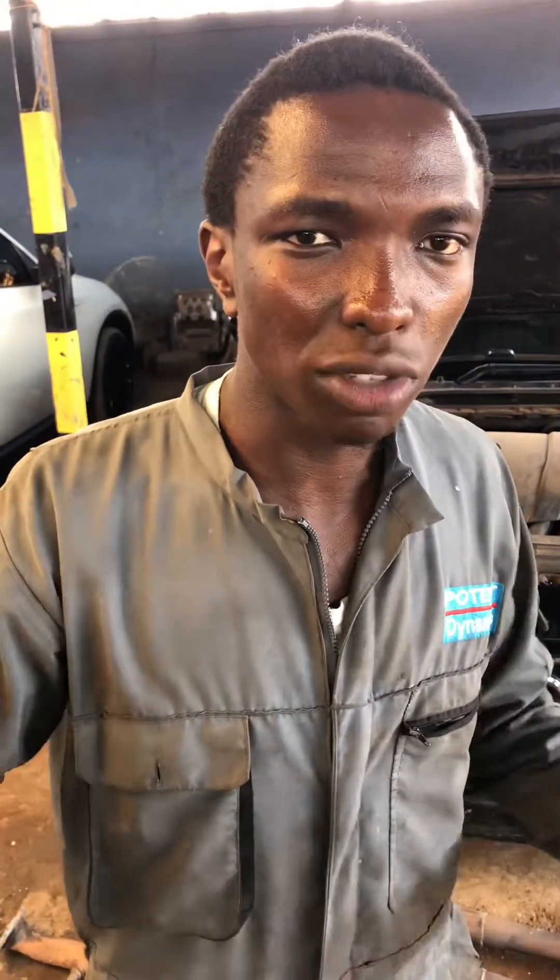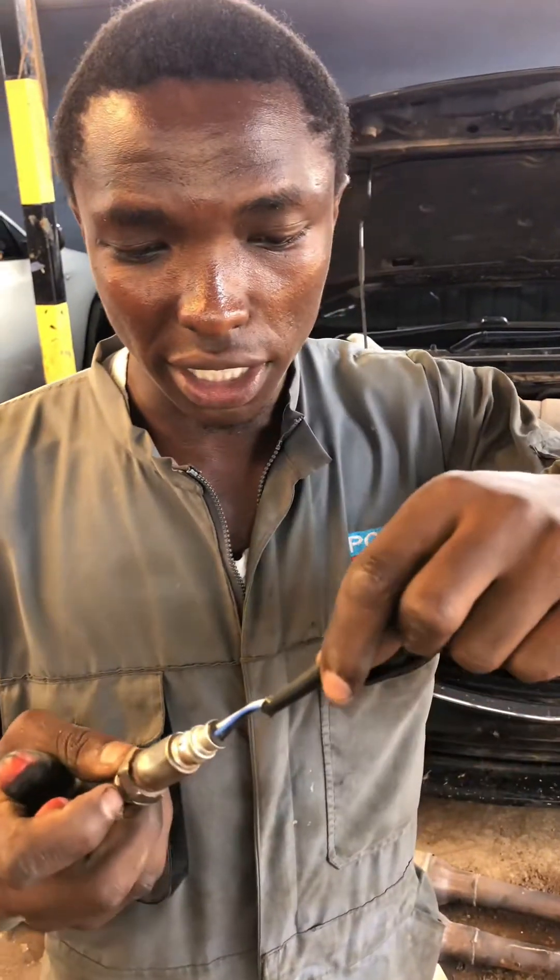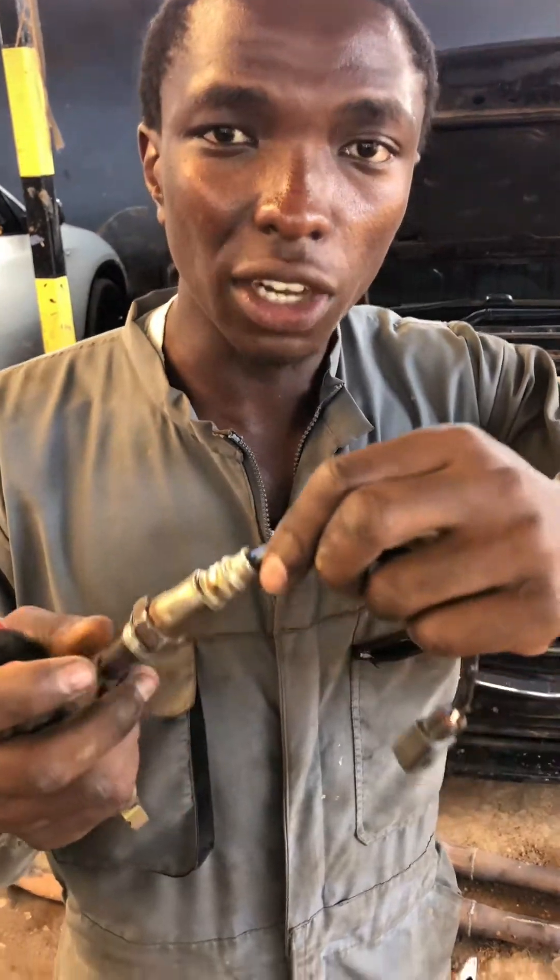The catalytic converter can oxidize and reduce — that is its function. After some time it can crack and break on its own. When it cracks, it gives you an exhaust back pressure error — 'exhaust backpressure too low.' When you get that error, you cannot fix it yourself — you need to go to a licensed exhaust dealer, because these are sensitive components not everyone deals with. The licensed exhaust dealer can re-press the exhaust.